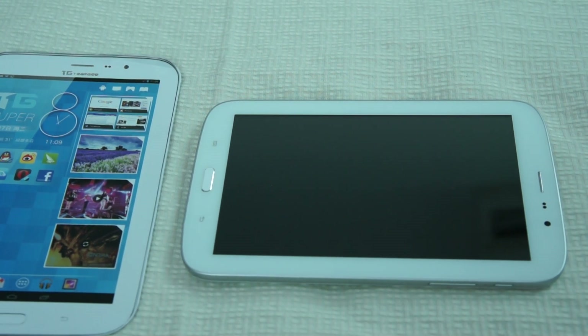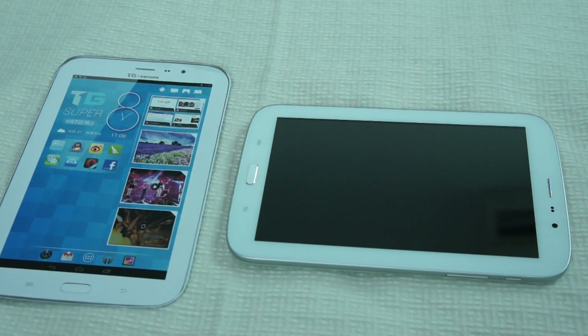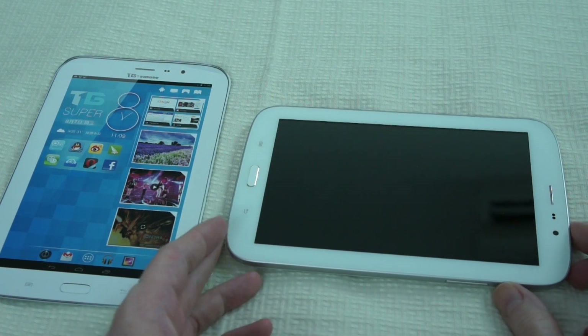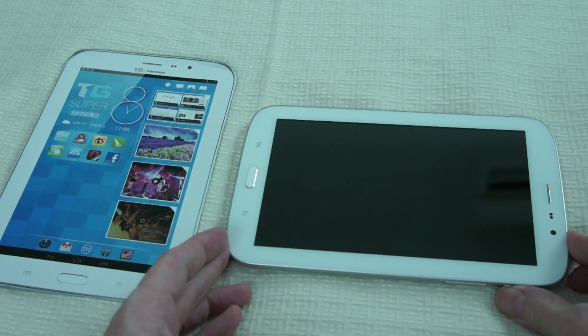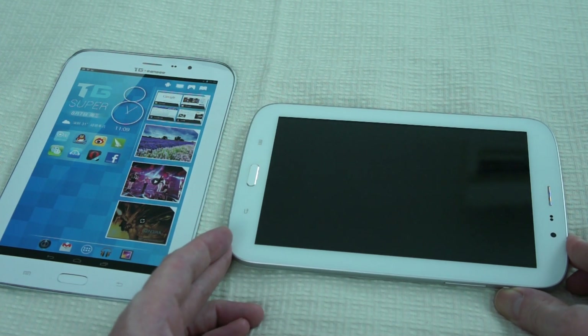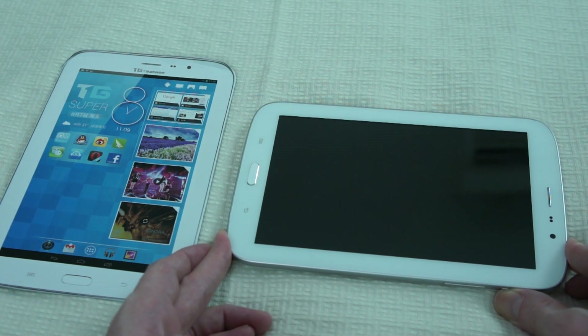Hello, this is iPad TV Admin and today I'm presenting a review of the new TeamG Super 8 E1 Octa-Core Android Tablet PC. This is a preview unit straight from the factory, so there's no packaging to unbox — we've got the unit and a promotional brochure. I'm going to power on the unit and boot it up.